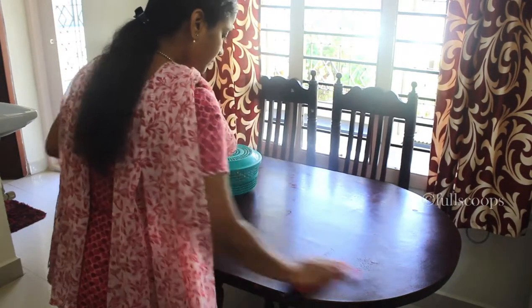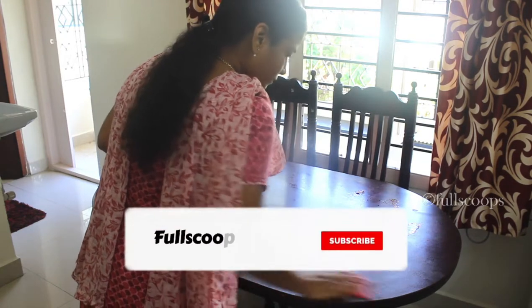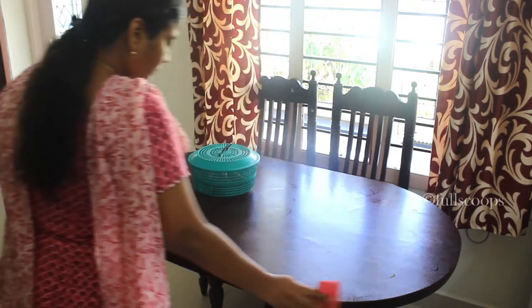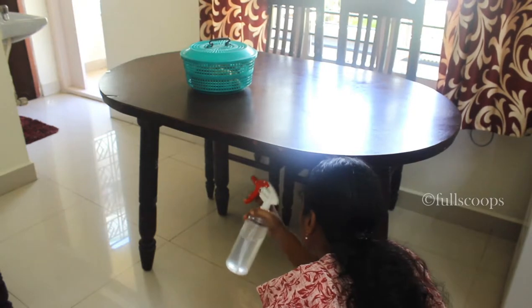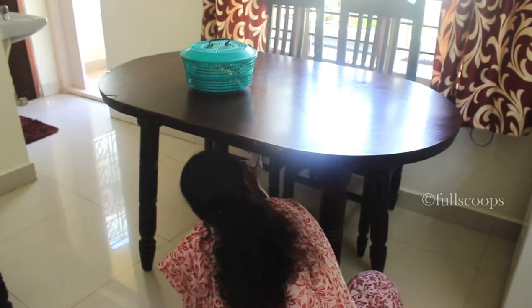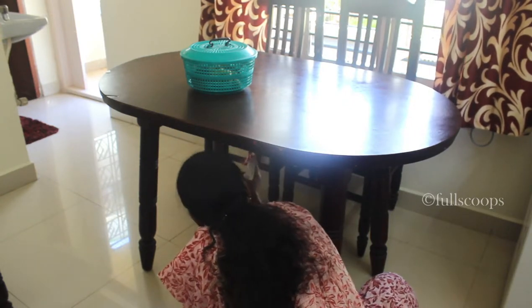I also use this to clean my dining table. There are usually some spills on the table every day, and when you spray this solution, small cockroaches don't come. I like this a lot. Also, under the dining table, cockroaches might sit or there might be spider webs, so spraying this solution on the dining table keeps them away.